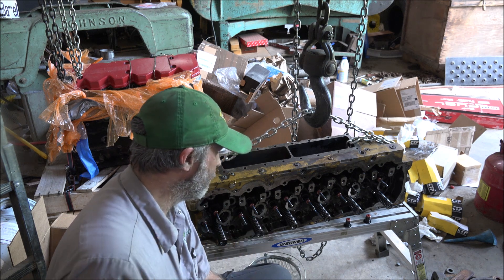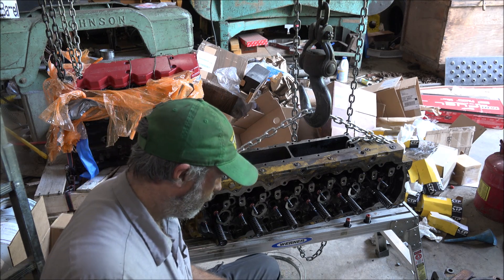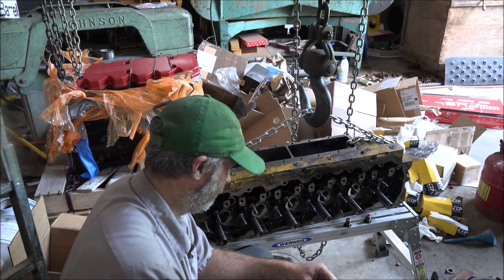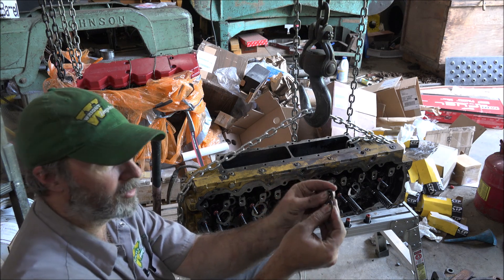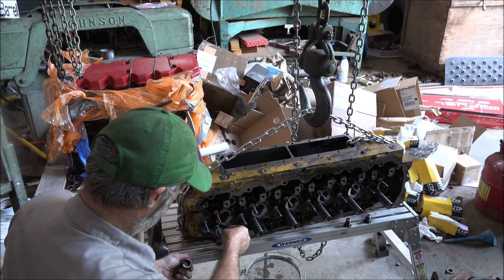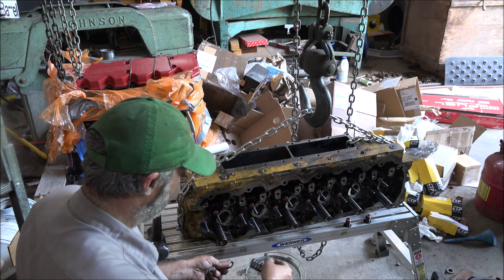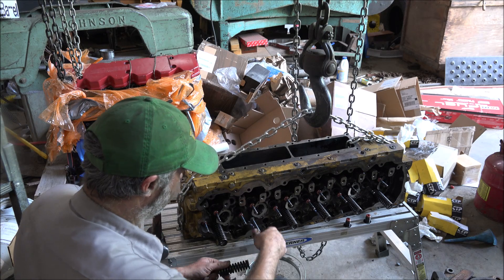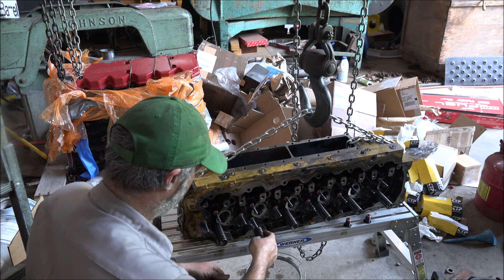I guess I'll start with doing these exhaust valves. The springs are a lot longer on them than they are on the intakes, and they may take a heavier-duty, more robust keeper. And these hardened shims go in the bottom of the springs. I've got all new seals on here already. Put lube in them — lube's good stuff.